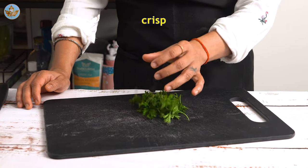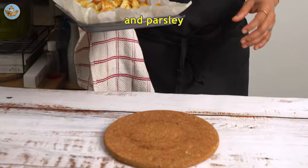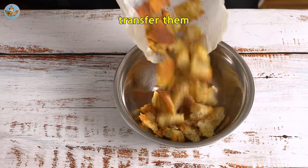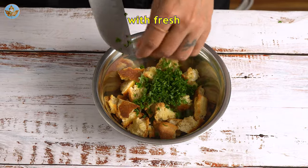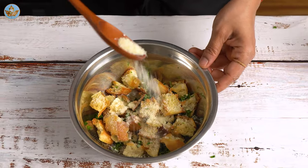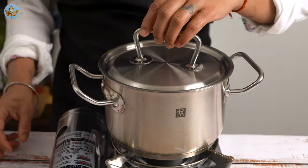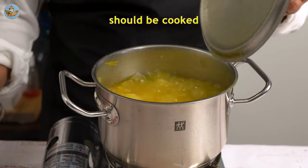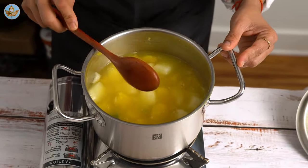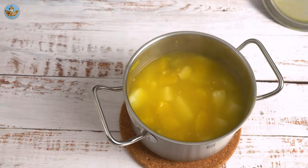Bake until they are crisp and browned. Now chop some parsley. Once the croutons are ready, transfer them to a bowl and toss with fresh parsley and grated parmesan.